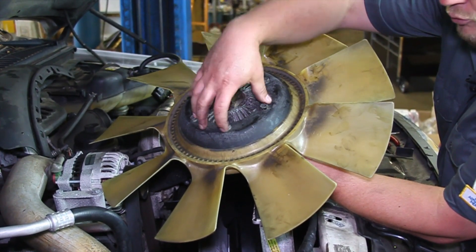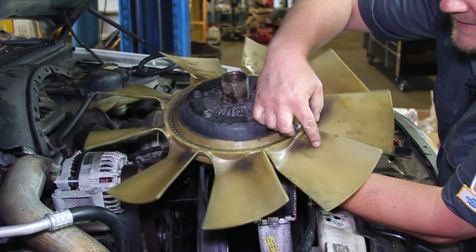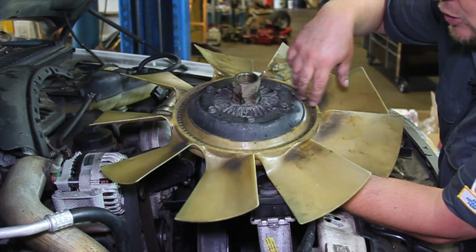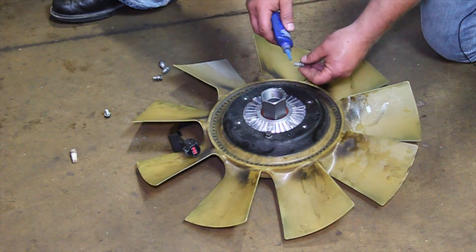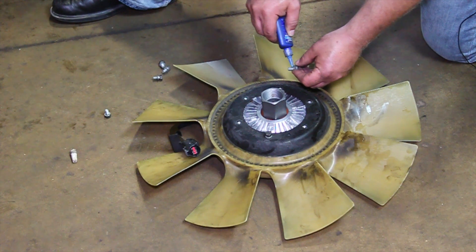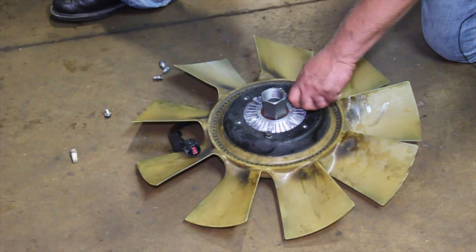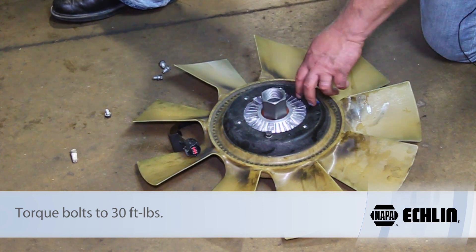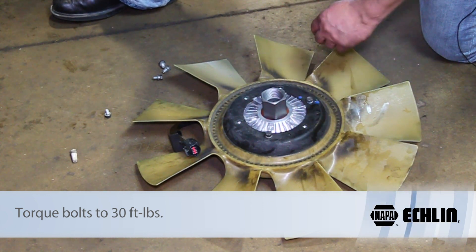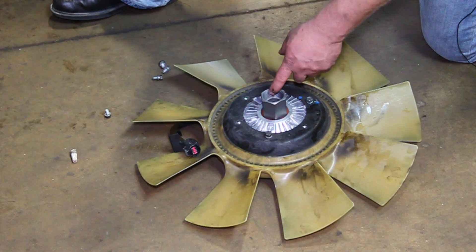We're going to remove these bolts and re-torque them properly when we transfer the fan over to our new hub. Before we do that, we want to carefully inspect the fan to make sure there are no cracks. This one actually looks pretty good, so we're ready to reinstall it. We've got our new fan clutch here. We'll use a little bit of blue threadlocker on these bolts and work our way around, torquing all of them to 30 foot-pounds. Make sure they're good and snug — we don't need to over-tighten them, but let's torque them properly to 30 foot-pounds.